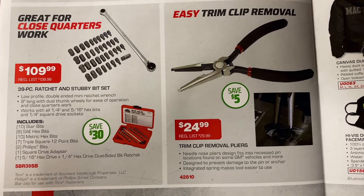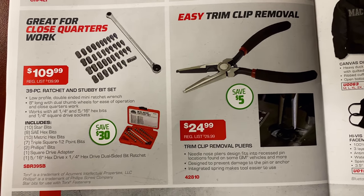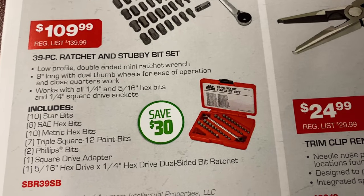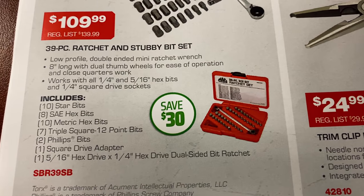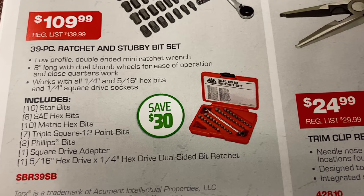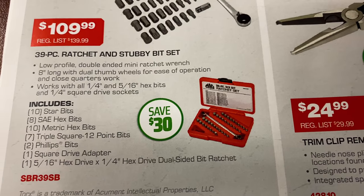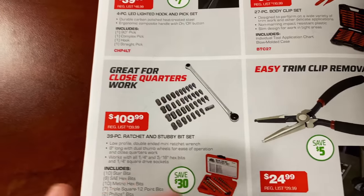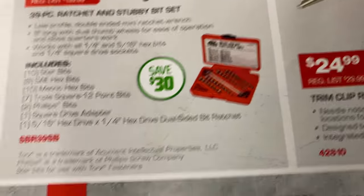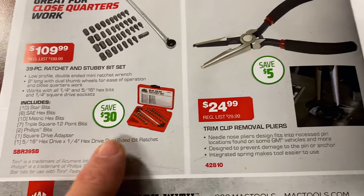They've also got the 39-piece ratchet and stubby bit set for $109.99 — you're saving $30. Here's your part number if you don't have a dealer. It comes with 10 Torx bits, 8 SAE hex bits, 10 metric hex bits, 7 triple squares, 2 Phillips, 1 square driver, 1 five-sixteenths hex driver, and a quarter-inch hex driver — plus the double-sided bit ratchet. Comes in a little case. Pretty cool looking — 109 bucks but saving 30.